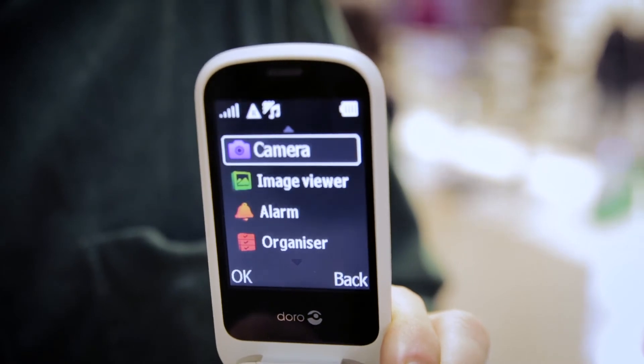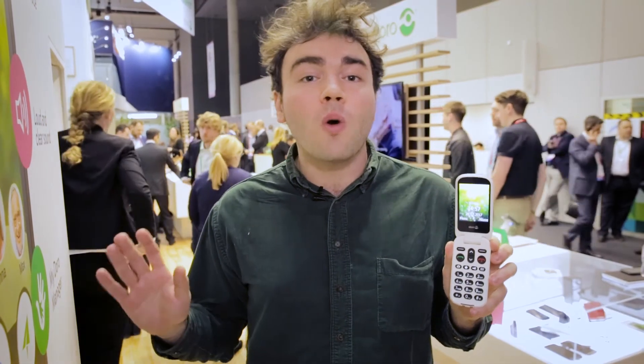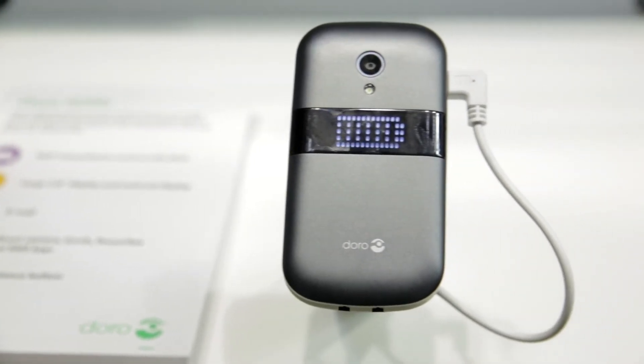I really like that you can choose between two menu setups on the 6050: the traditional one and a more simplified action-based one. For example, on the traditional menu you'll have an option called phonebook, whereas if you choose the more action-based menu it will be called call. This will be really useful for people who aren't very confident with technology.